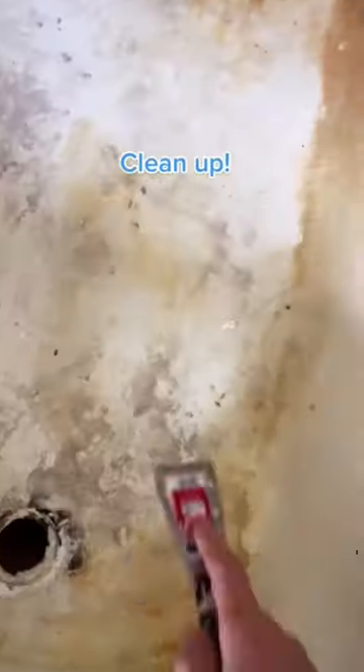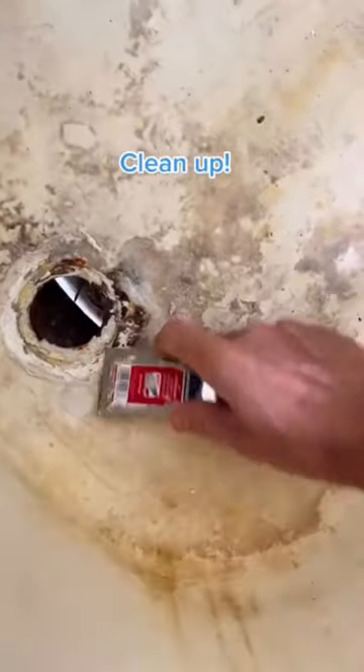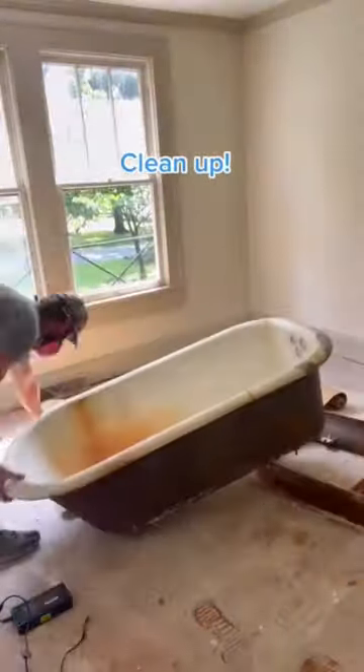First thing we have to do is clean it up. You're going to scrape, sand, and use tons of denatured alcohol. We also use bleach and simple green.